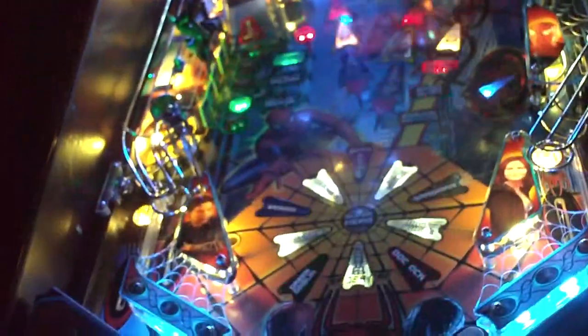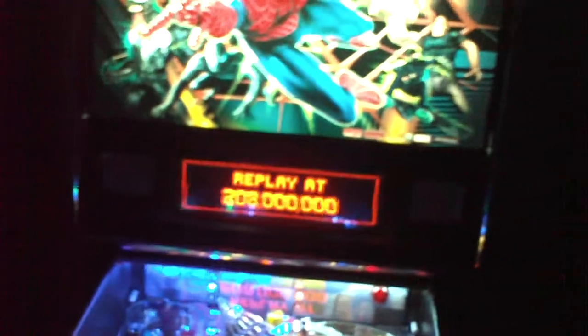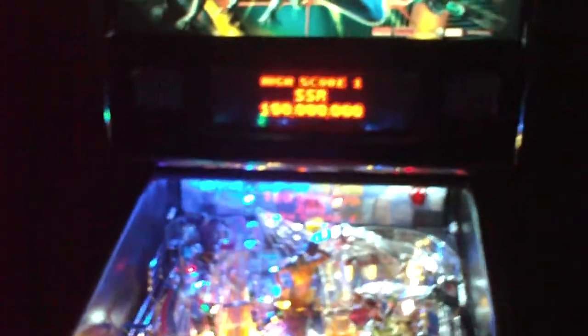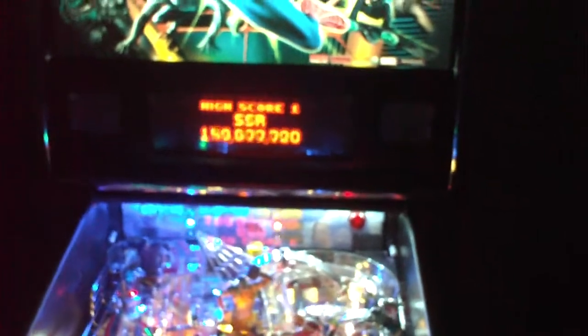It looks good. It's a good game. When I first got this game I wasn't too impressed with it, but they changed the software about a year and a half ago, right when I had sold it, and it really changes the game. It's really a lot of fun. The multiball is really good, and the callouts are good. The music and the sound effects are very good.